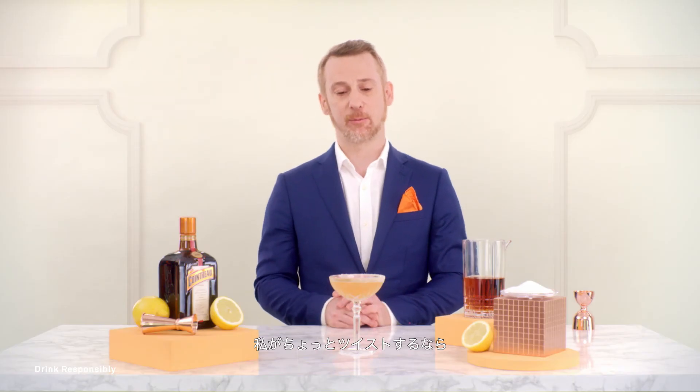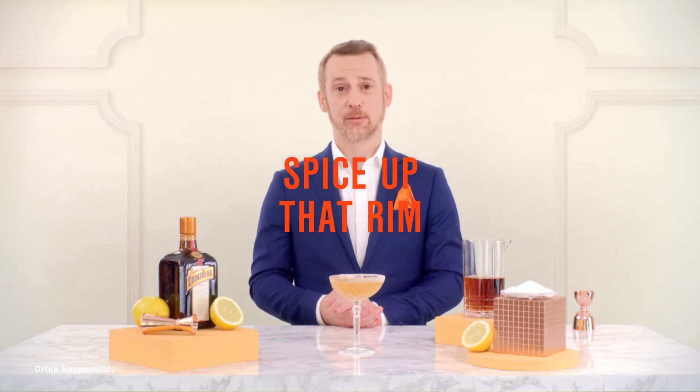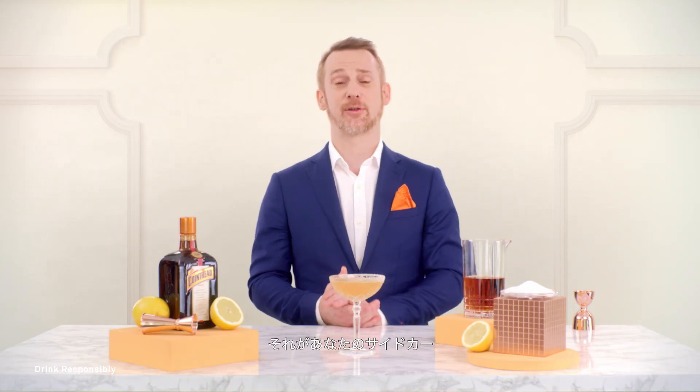I made a little twist on it — put some Sichuan pepper on the rim. Do what you like. The world is your oyster. This is your Sidecar.